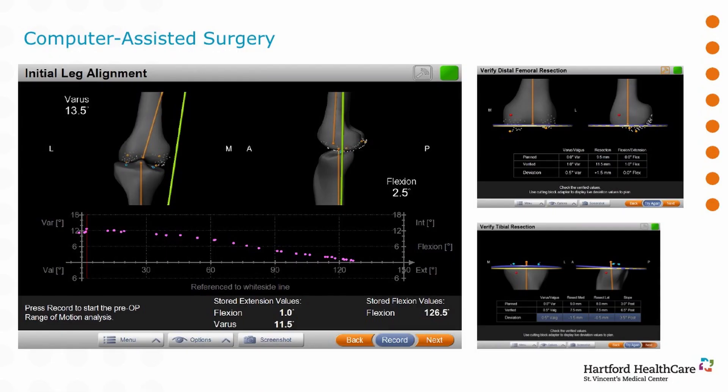Here's an example showing the knee in varus — or bowlegged. The yellow line shown is the center of the hip to the center of the ankle, and that line should drop through the center of the knee. But if you're bowlegged, it's going to drop on the inside. Our goal at surgery is to correct it so that those lines match up.